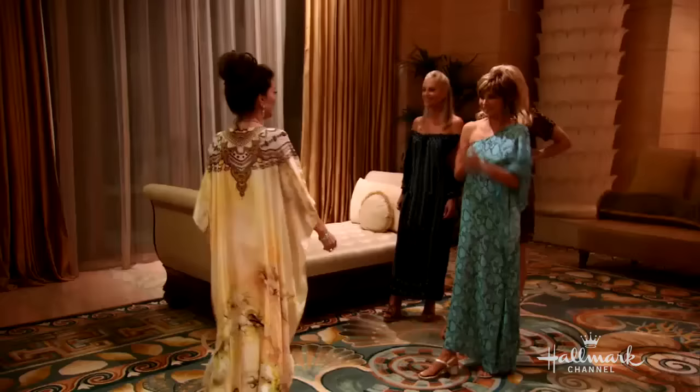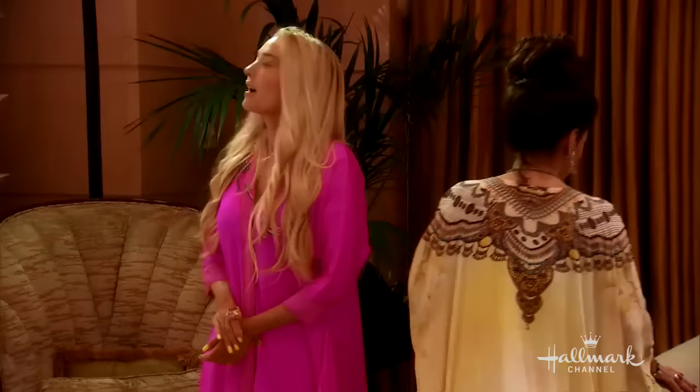I was watching a guilty pleasure of mine — don't judge — Real Housewives of Beverly Hills. Obsessed. And they were in Dubai, and they were wearing these amazing caftans. I think we have a clip from the show, so let's take a look at your inspiration for this project.